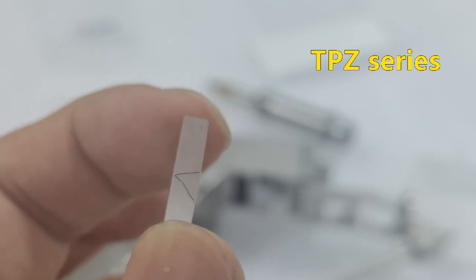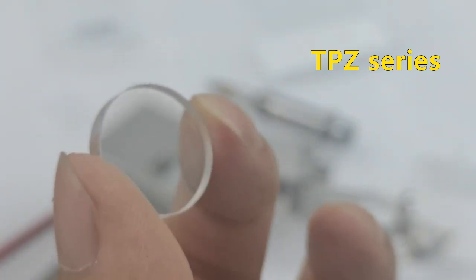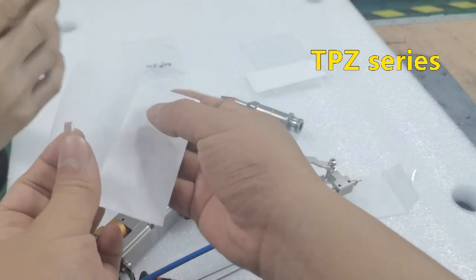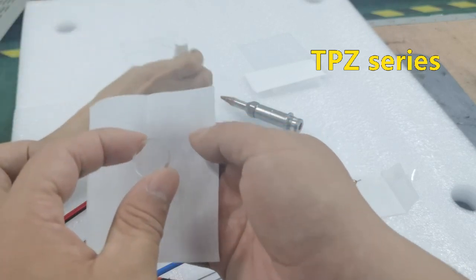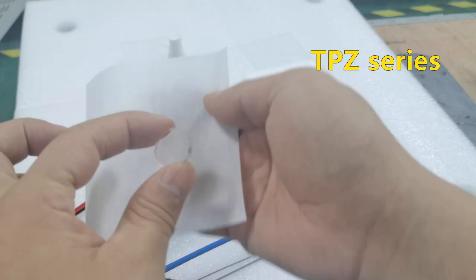If the lens is not clean, we need to use the papers — these papers and an alcohol wipe — to clean the lens. Okay, everybody.